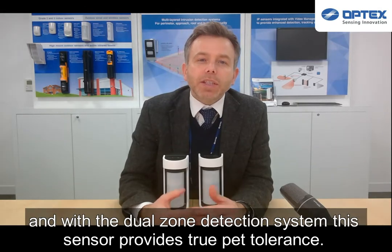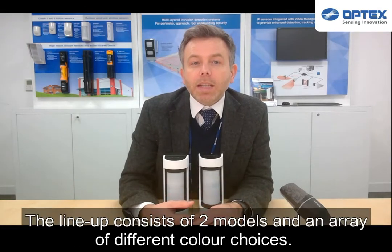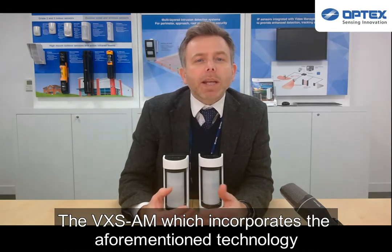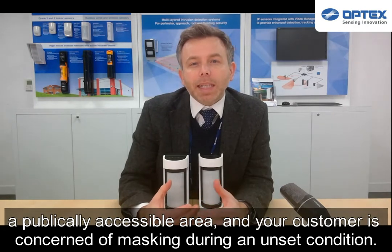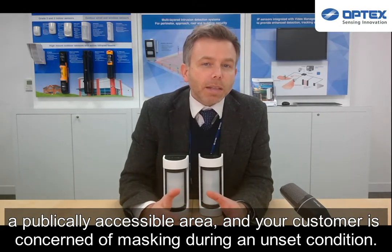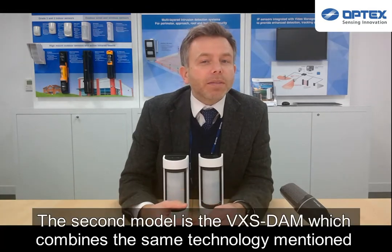With the dual zone detection system, this sensor provides true PET tolerance. The lineup consists of two models and an array of different color choices. The VXS-AM incorporates the aforementioned technology and includes an active infrared anti-masking system, should the sensor be installed in a publicly accessible area and your customer is concerned about masking during an unset condition.